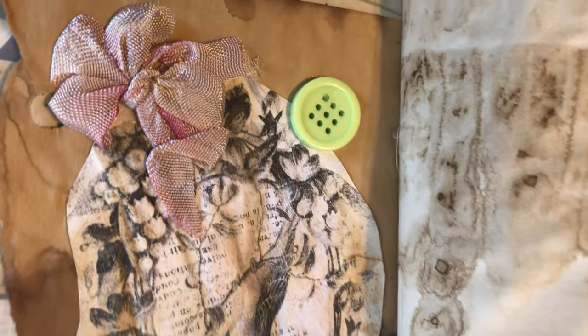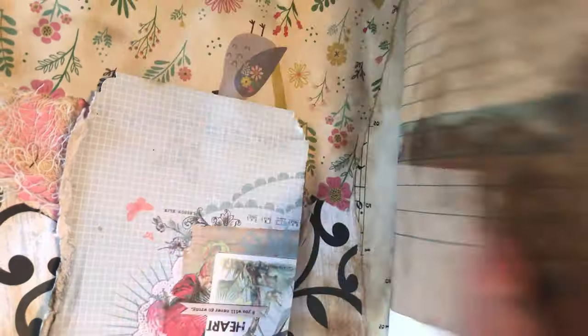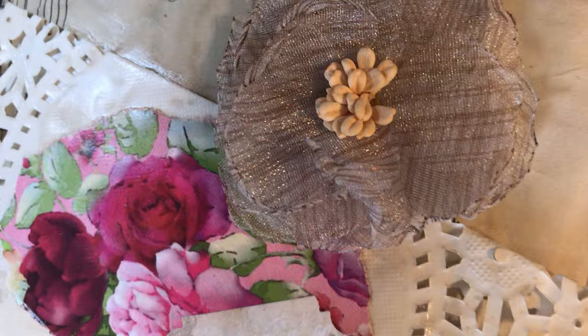Then another bird tag with some coffee dyed seam binding. Open the page and underneath the flap there are more tags - lots of tags in here. Then open to the next page.